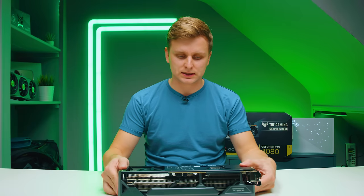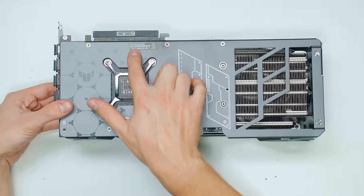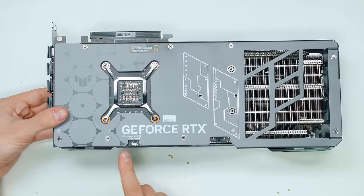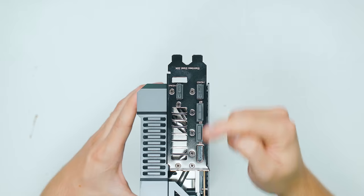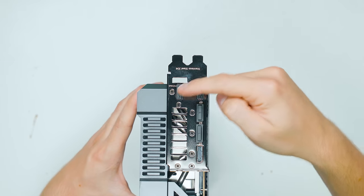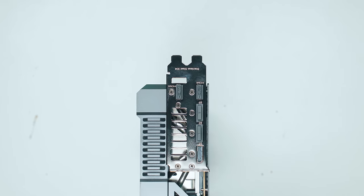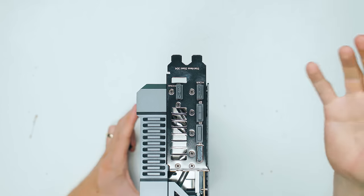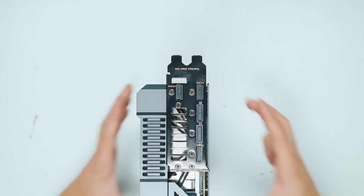If you've seen the 4080 unboxing, it looks very, very similar. This is the OC version — RTX 4080 O16G Gaming. There are two BIOS switches: Performance and Quiet. Three DisplayPorts and two HDMI ports. I don't think these HDMI ports are separate, so I don't think you can connect five displays. I think you can still connect four displays; the second HDMI is just for extra flexibility.